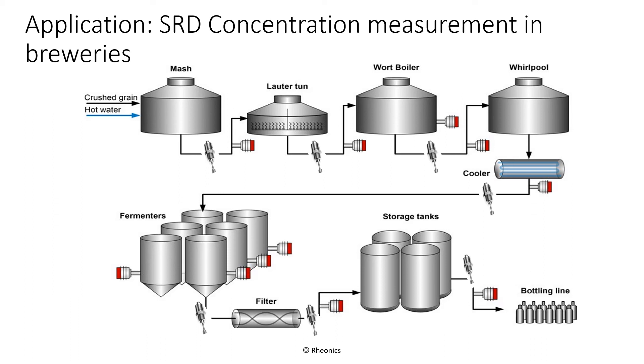Mega breweries are acquiring craft brewers and shifting their operations from regional to national distribution. The challenge is to scale up while maintaining consistent quality that resembles the handcrafted roots of the production process. Quality, which translates into taste, must remain high while the operation must continue to reduce operating and energy costs. The SRD is used at many stages of the brewery process to accurately determine in real time the concentration of dissolved solids. It can be deployed in the mash tank, lauter tun, brew kettle, hot or cold wort between boiler and fermenter, in fermentation tanks, wort filtering outputs, and filling lines. SRD output can be calibrated in Plato, Brix, Balling, gravity, or density, and it is available with sanitary and EHEDG certifications, and withstands clean-in-place or sterilization-in-place cleaning.